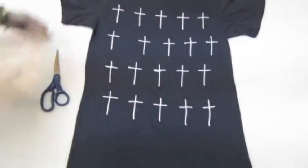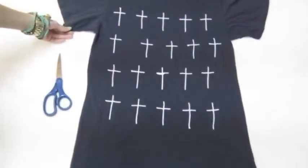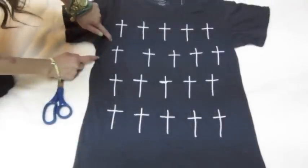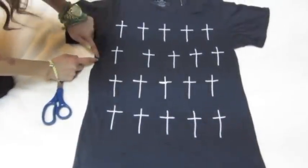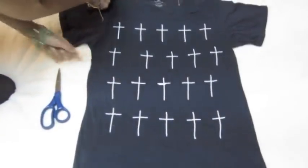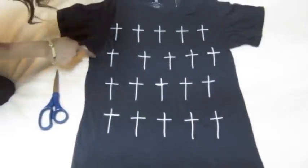So you're going to start with your t-shirt laid flat on a surface. I have this one that I bought from Cotton On from the men's section. And then you're going to decide where you want to cut. I'm cutting about one inch from under the arm area. You're going to cut all the way up to the neckline.